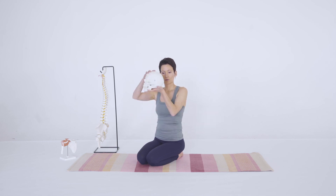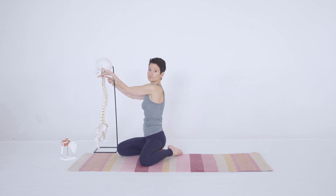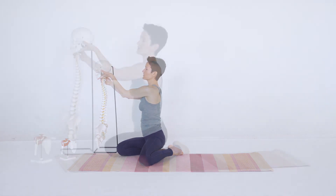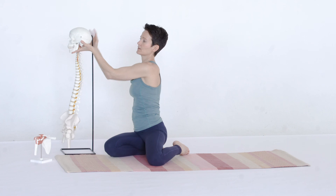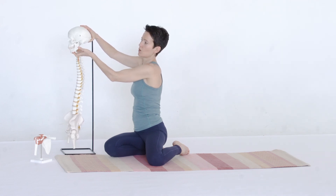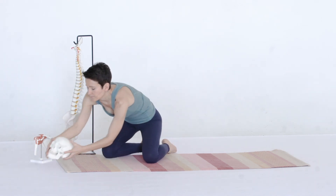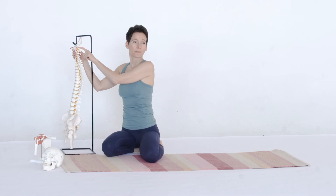The very first lock we're going to focus on has to do with how the skull sits on top of the spine. What we're looking for is a little glide — about a 10 degree glide back and a 10 degree glide forward. We're going to focus on just the forward part. The occiput should glide over the top of C1, giving you an important range of about 10 to 15 degrees where you are able to nod the chin.